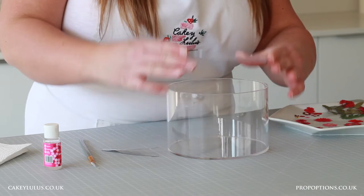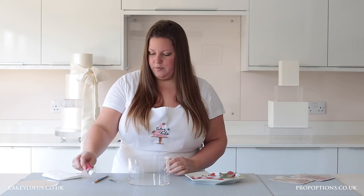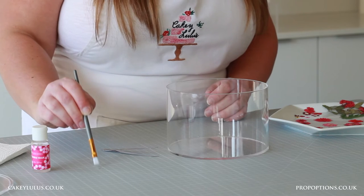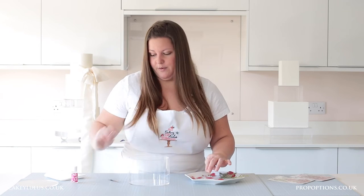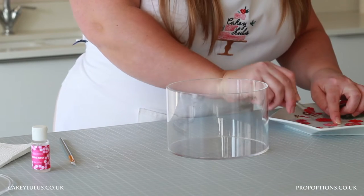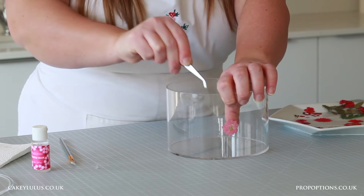I'm going to put my pressed flowers inside the clear tier so I need to remove the lid first, then squeeze out some edible glue. Take your paint brush and dab it into the glue, wiping off any excess so that you haven't got too much on there. Choose a flower, dab a little glue on top of the front of the flower — because that's the side that's going to show — then use your tweezers, lift up the flower and carefully press it into place where you would like it, and then repeat with your other flowers.